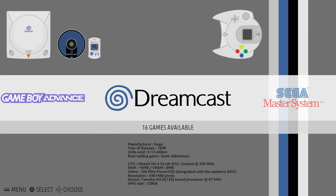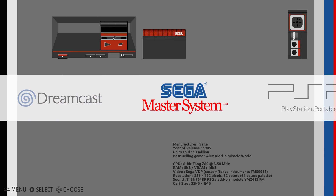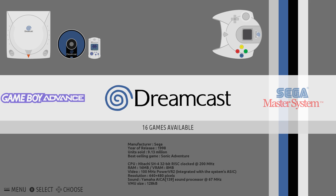Hey, what's going on guys? It's ETA Prime back here again. Today I'm back with the Odroid XU4 and I want to test out some Dreamcast games. I'm running Recalbox 5.0 for the XU4.